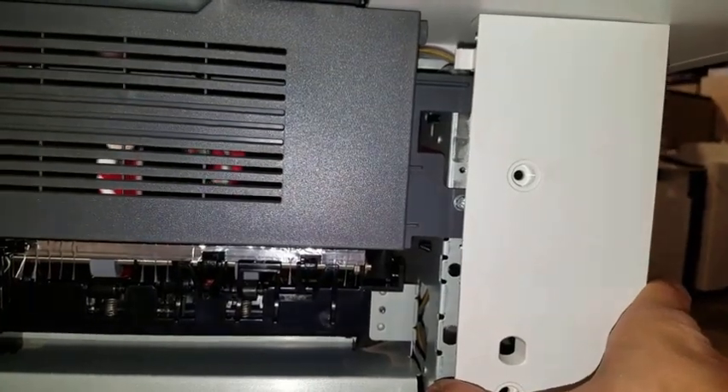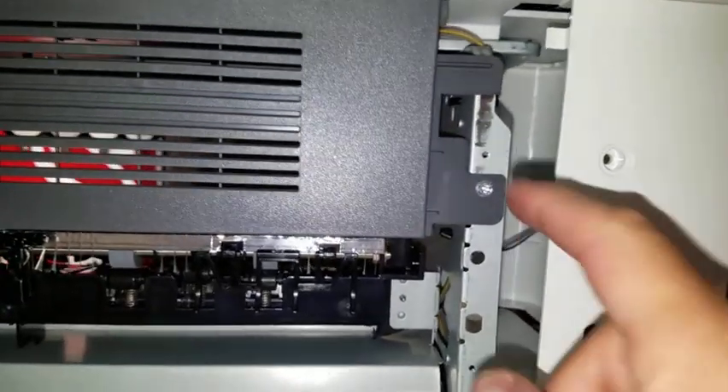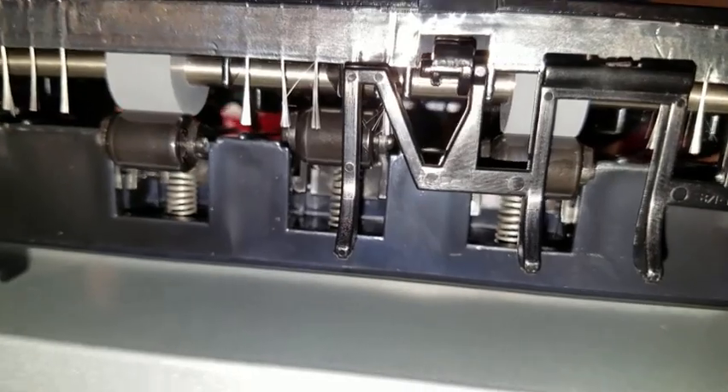After removing the screws from the white panel and the screw in the back of the panel, move it to the right, exposing the screw on the gray covering. Remove that screw and the covering will pop out.